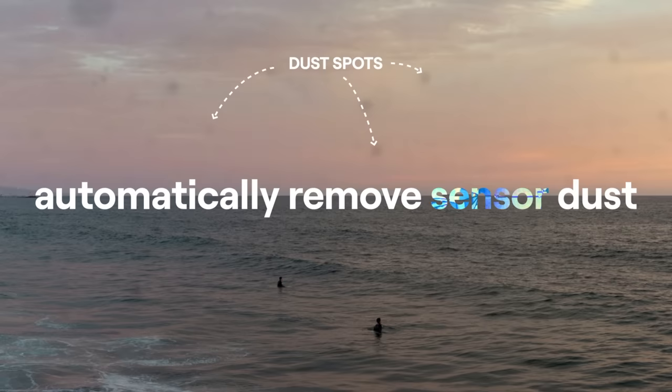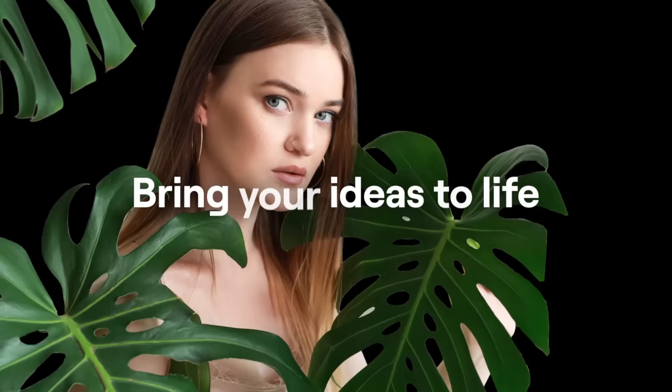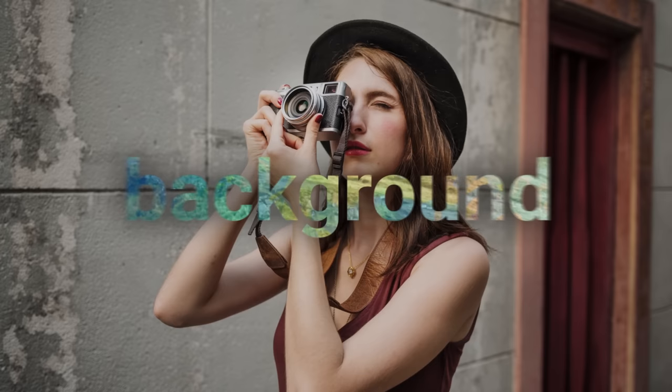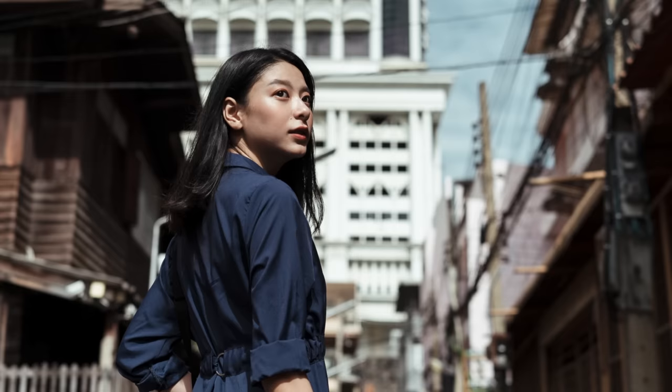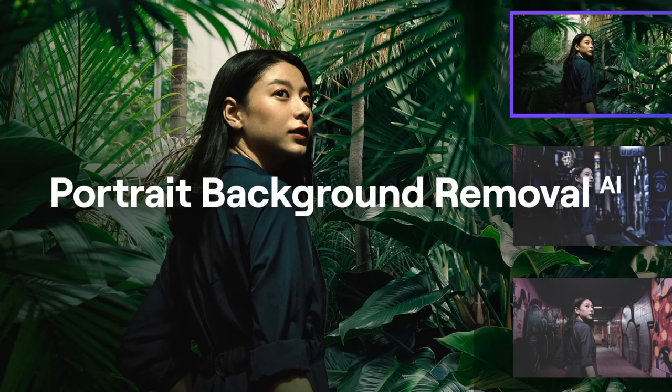Luminar Neo also has some new features like dust removal AI, line removal AI, and layers and mask AI. But the one I'm waiting for is the background removal AI. I'm what you call a lazy retoucher — that's a fact — and that's exactly why I don't do composites. Part of it is because I never wanted to learn that really tedious process. But because I've noticed how much better masking has gotten in Luminar over time, I think this is going to be a killer feature, and hopefully I'm one of the first to try it out.